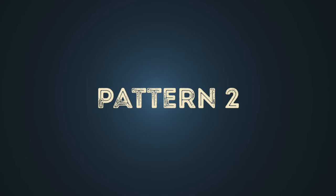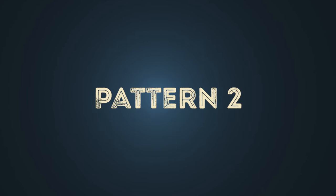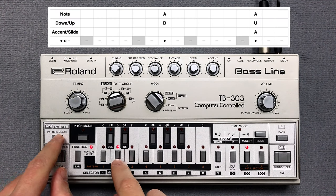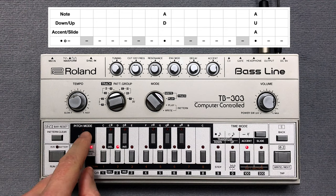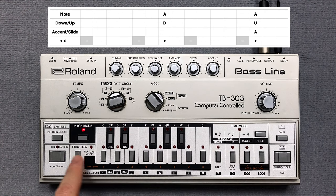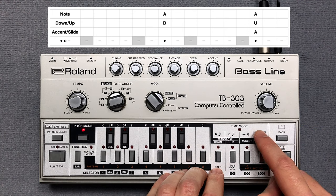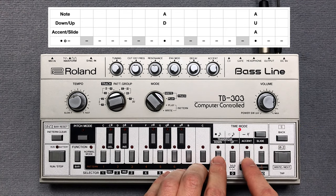The second pattern plays over two bars and therefore consists of two single patterns. Let's start with the first one. I clear pattern 2 and press the key switches for the pitch of the notes. Then I enter one accent. Now I enter the note steps in time mode.